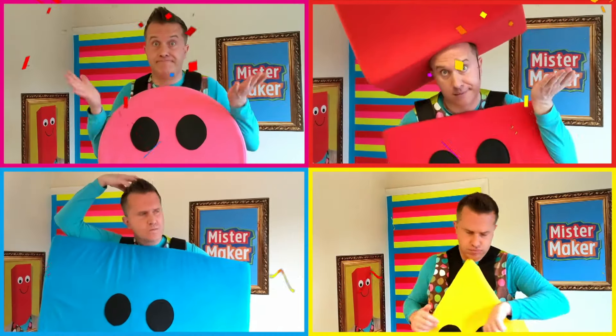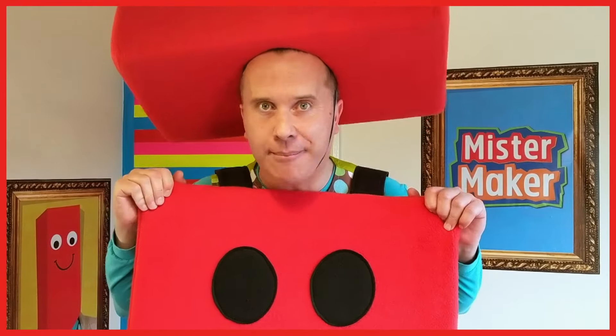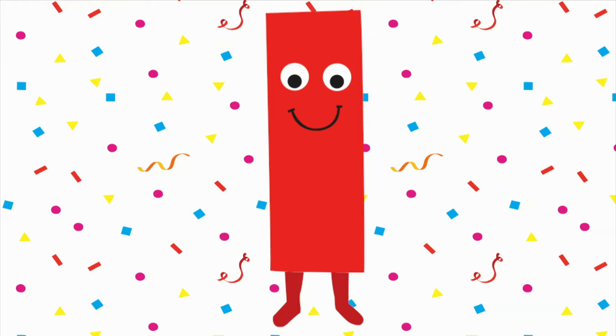What's it going to be? Wait and we will see — a shape for you and me. I am a Rectangle!